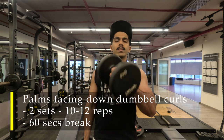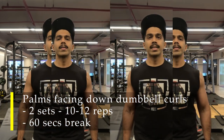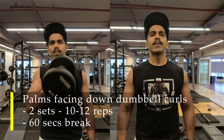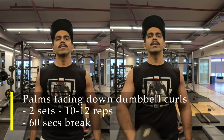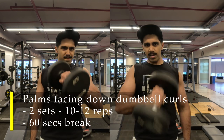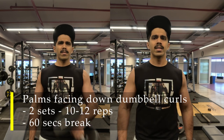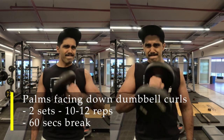For my last bicep exercise, I'm doing palms-facing-down alternating dumbbell curls, more focused on my forearms and outer bicep — two sets, about 12 to 15 repetitions each hand, trying to get maximum contraction. Please make sure you choose a weight that is challenging. Never choose a weight that is easy, but the challenging weight must allow you to get at least 10 good, hard reps. You can see from my facial expressions it was not an easy weight, but not so heavy that I couldn't curl it at all — that level of failure wouldn't be productive.